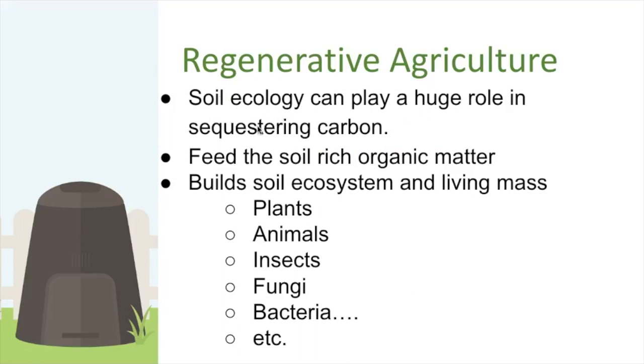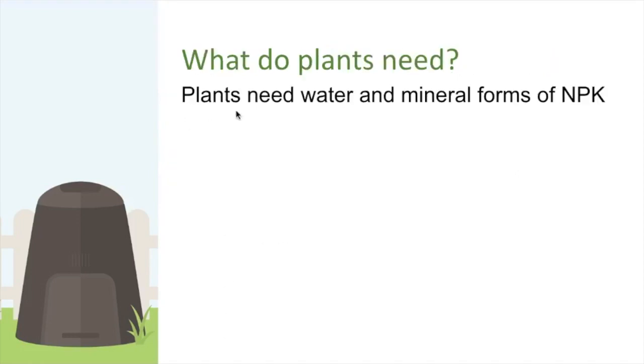Soil ecology plays a huge role in sequestering carbon in our fight against climate change. We can build soil life simply by feeding the soil rich organic matter, building that living mass of plants, animals, insects, fungi, and bacteria — sometimes billions per cubic centimeter. As long as it's living or recently dead and not yet decayed, it's actively sequestering carbon.